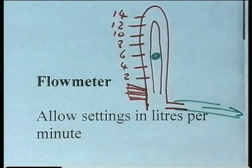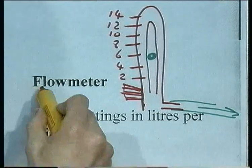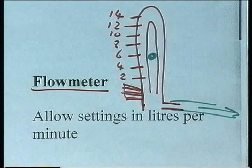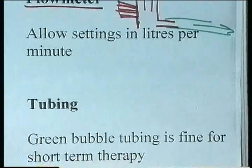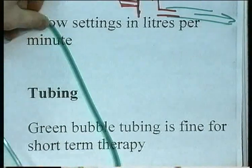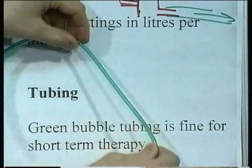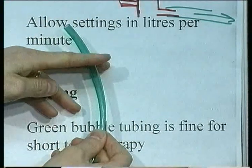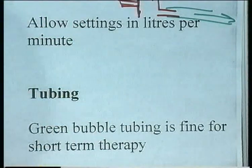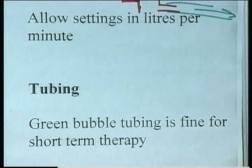All the flow meters I've seen have always been in liters per minute, so it's normally quite straightforward to set the flow. For tubing, we often use this green variable-length type tubing — we call it bubble tubing. It's got thicker bits and thinner bits so you can cut it at a thick or thin bit to ensure a good seal around the mask or source, otherwise the oxygen will just be leaking.